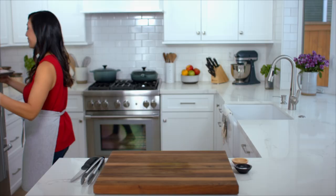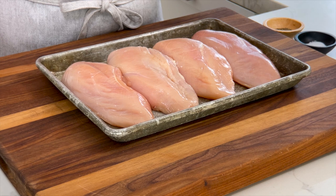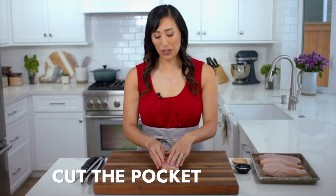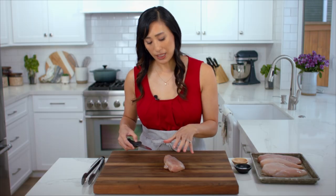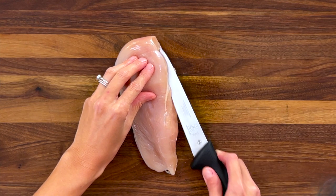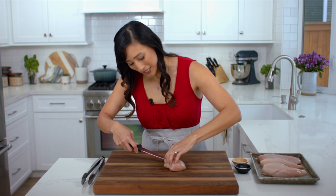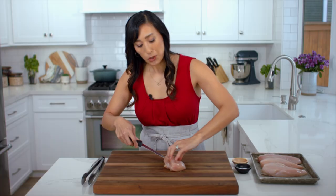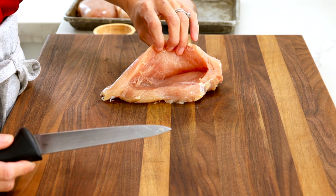Now you can prepare the chicken. For this recipe you need two and a half to three pounds of boneless skinless chicken breasts, about 10 to 12 ounces each — just the right size for filling. Cut a pocket into the chicken for stuffing: find the thickest side and create a four to five inch slit, holding the knife parallel to the board so it doesn't cut down. Cut about two to three inches in, leaving about an inch on the side so it doesn't cut through. You'll have a nice little pocket to add the filling. Repeat with the other pieces.